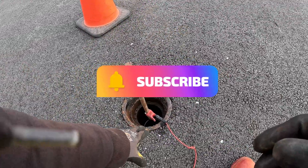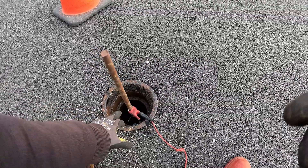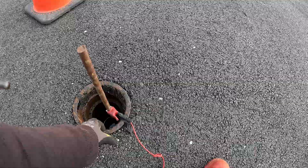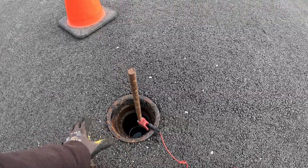What I'm doing is I'll put my lead here. The rod is not touching the casing and I'm grounding out the rod — I want this rod to be right on the service without touching any metal. If it's touching metal you're grounding it out and you won't get a locate on the service.